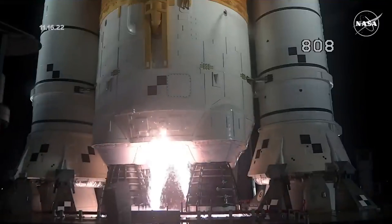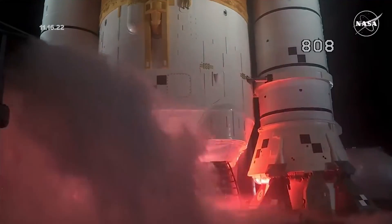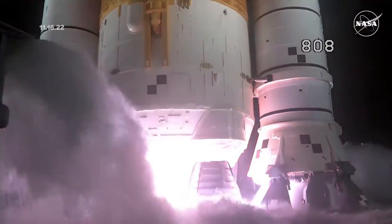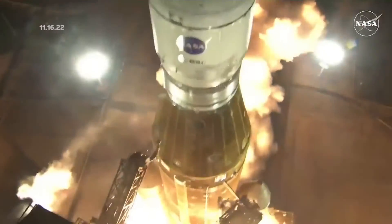And here we go. Hydrogen burn off igniters initiated. 7, 6, 5, 4 — stage engines start. 3, 2, 1 — boosters ignition.